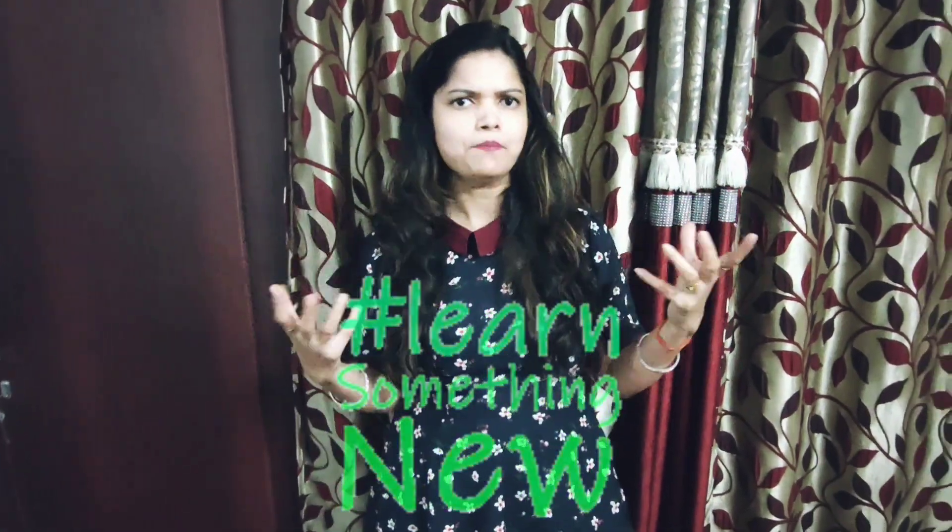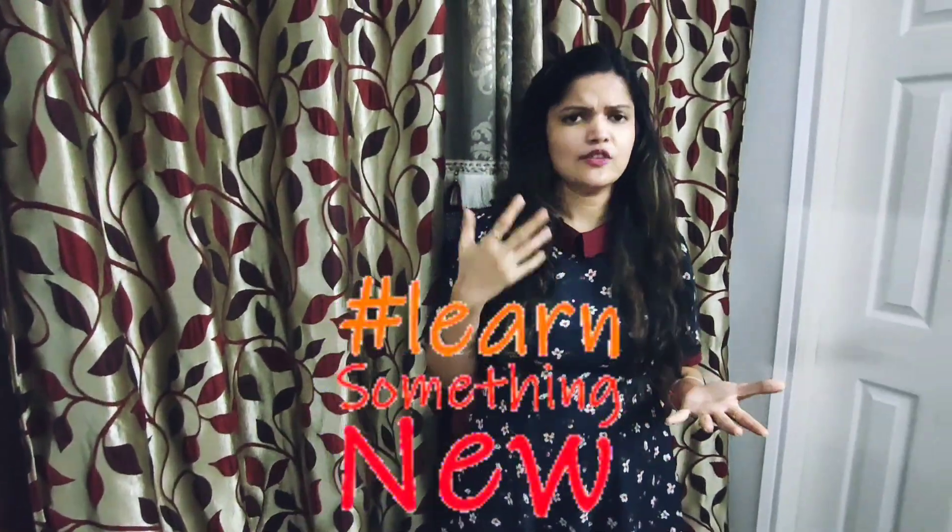Hi guys, welcome back to my channel. I hope you are fine. In today's video we'll see how to make a mask holder. This topic was chosen because masks are an essential product right now, and I thought why not make a DIY to keep masks in an organized manner? This DIY is made from easily available items like cardboard box, printed paper, and pins. Without wasting much time, let's check out how to make a DIY mask holder.